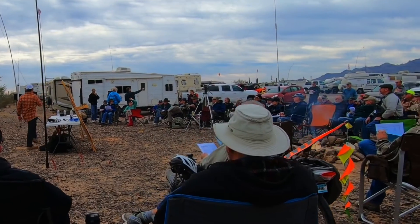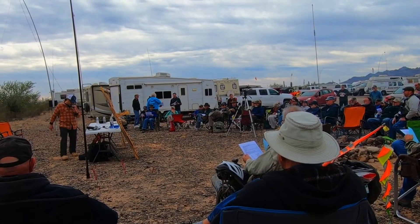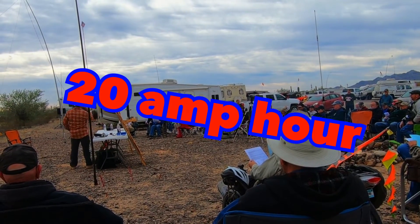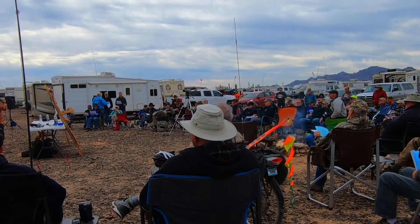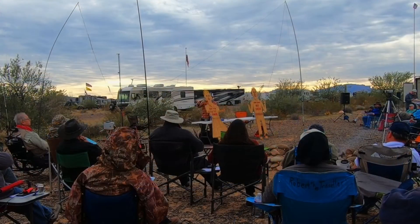Did you say 20 amp hour battery? Yeah, that's correct. So this battery right here — the blue one I'm pointing to — this is a 20 amp hour lithium iron phosphate battery. I can run all day, and I have on field days — I can run all day at 100 watts.